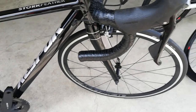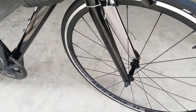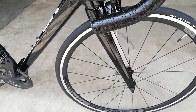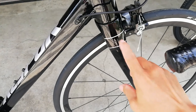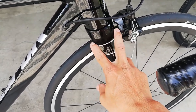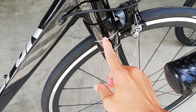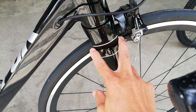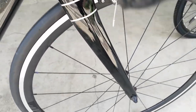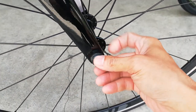Punta ngayon tayo dito sa kanyang fork. Ang fork niya ay made of carbon. Walang masyadong design yung kanyang fork — makikita lang natin dito na napakataba nung bandang ibabaw ng fork niya. Susukat ko yan, nasa more or less 2.5 ang lapad. Tapos pababa, naka-quick release ang ating fork.